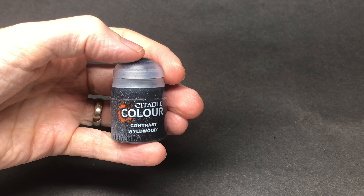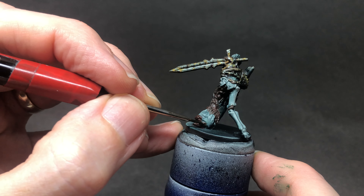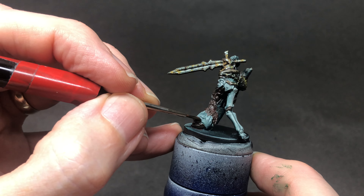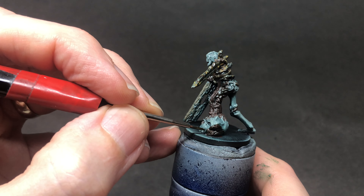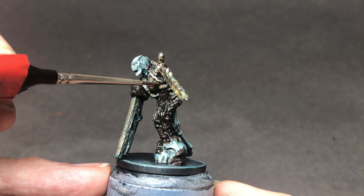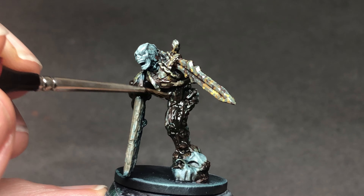One of the difficulties I had painting this miniature was that there's just so much detail and I felt it was all blending together. So I went back in with Wildwood, a really lovely dark brown contrast paint, to pick out everything that I saw as roots. The roots really grow right through the miniature — you can see them coming up through the leg, through the armour, and they hold the whole thing together. Using this darker colour helps to make them stand out against the leather and against the rusted metal.